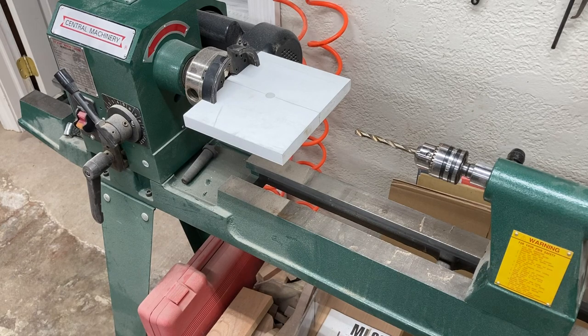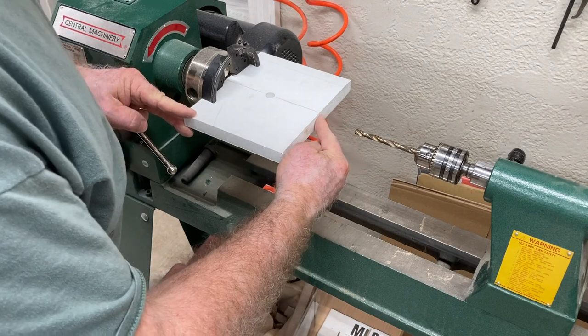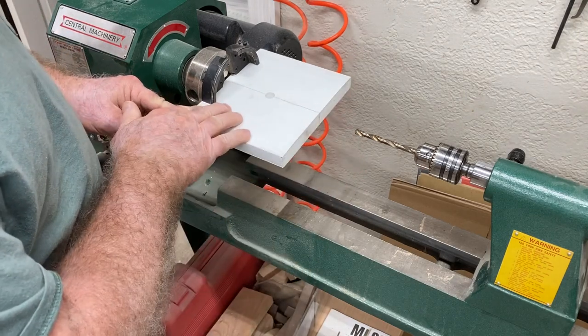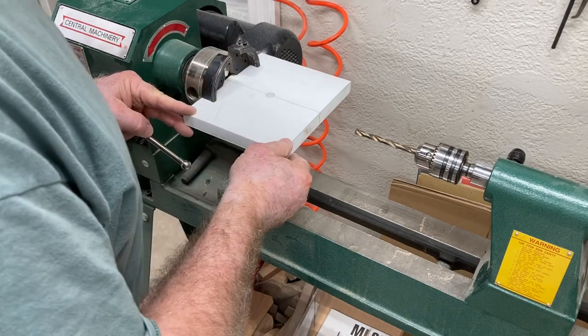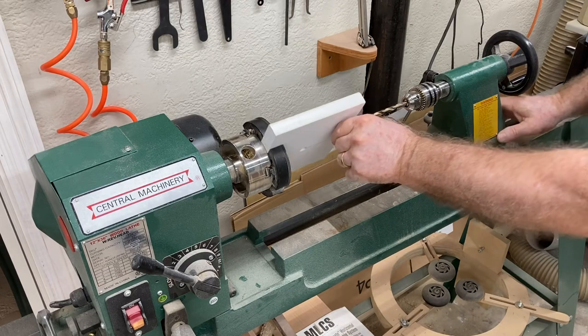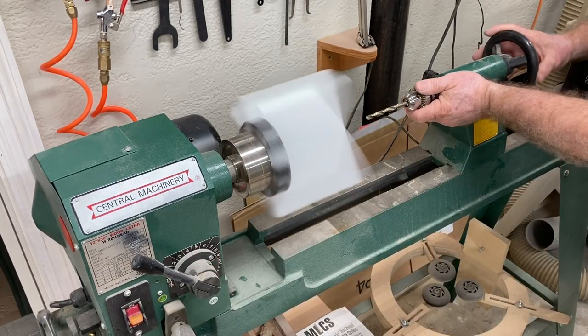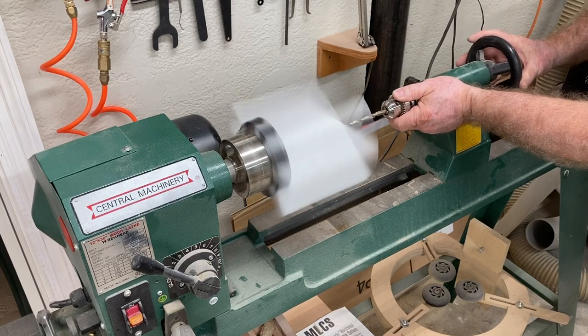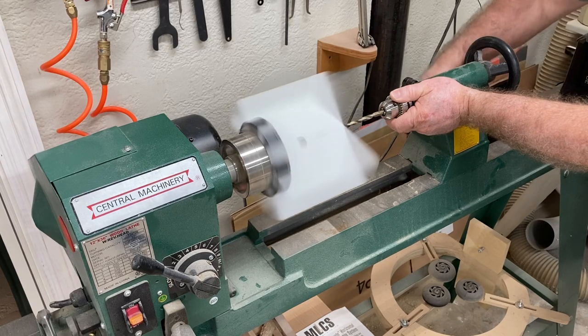That is if I want to daisy chain these together. My air hose will ultimately go into this end, and then I can link multiple vacuum pads together by having a hole on the other side. Now we get to find out if this is going to work. Make sure that you're out of the way in case this doesn't stay on the chuck. And success, it did. So now it's time to drill the hole.